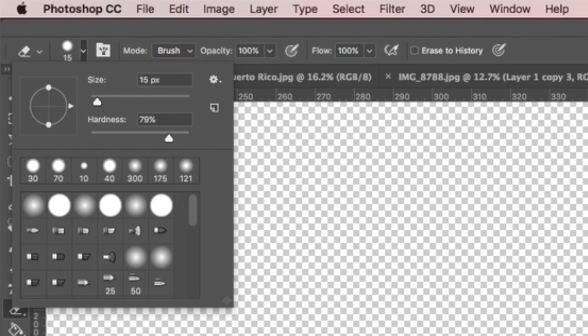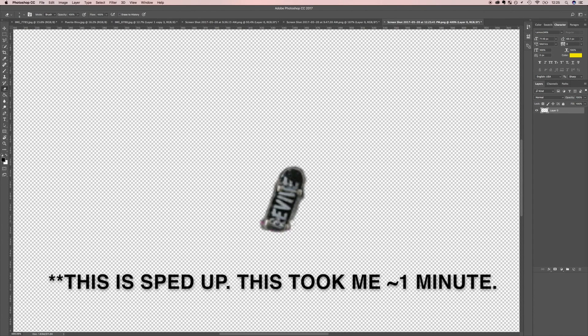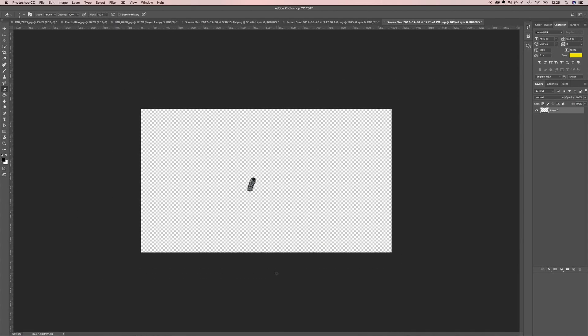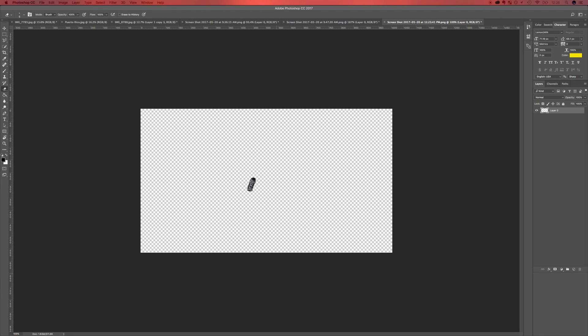Zoom in on your skateboard to make it easier to work with, and hit E on your keyboard to select the eraser. Start working your way around the skateboard. I recommend using a brush with a hardness of about 75–80% — not too hard but it'll give you nice clean edges. Start with a size of about 15, work around the rough part, and slowly get smaller as you work around the very edge of the skateboard. Keep doing that until you only have the skateboard. Zoom out and double-check. You don't have to be crazy precise — it's a small board in a bigger frame. Once you're happy, save it as a PNG: File > Save As > PNG.